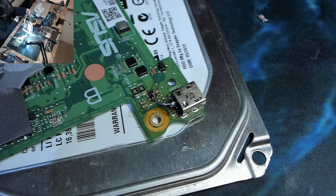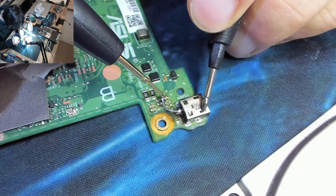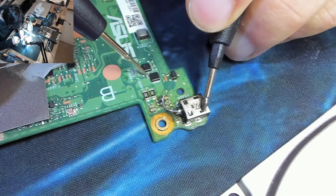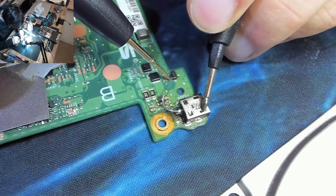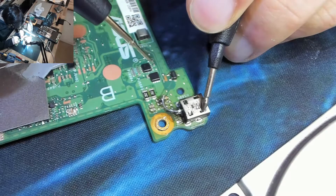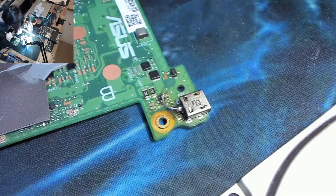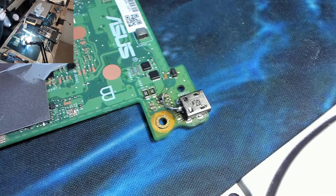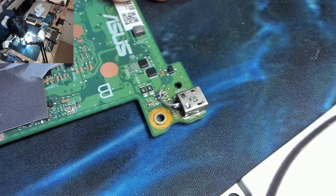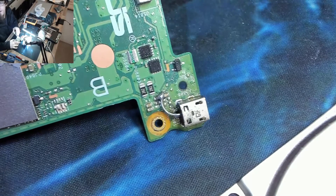Let's do some checking. We've got ground where this is supposed to be ground, and no ground on the live side — I'm happy with that. Let's give it a bit of alcohol. I think that bad boy is ready to fire up. How's that for a flying wire?